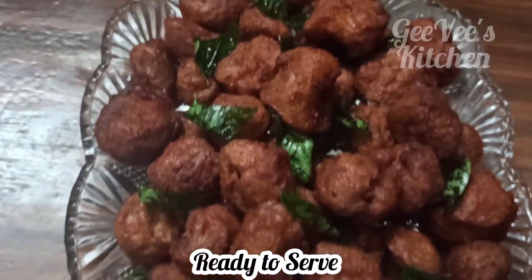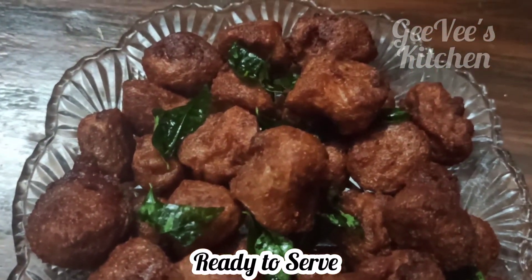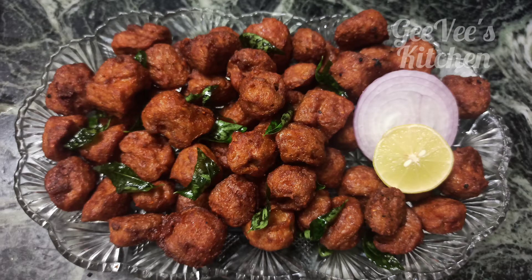The soya chili is ready. It's very easy — try it! If you liked this video, please like and subscribe to GeeVee's Kitchen. Thank you!